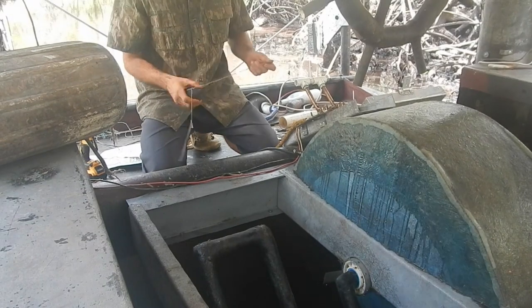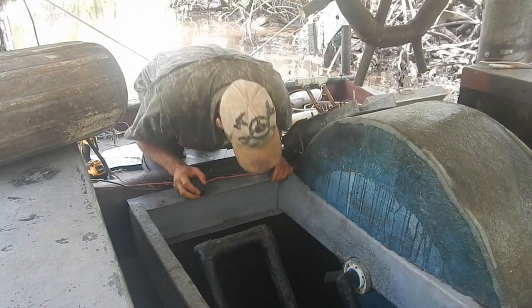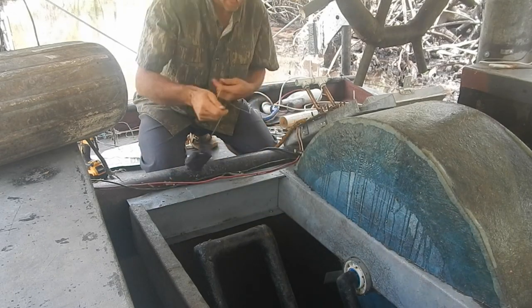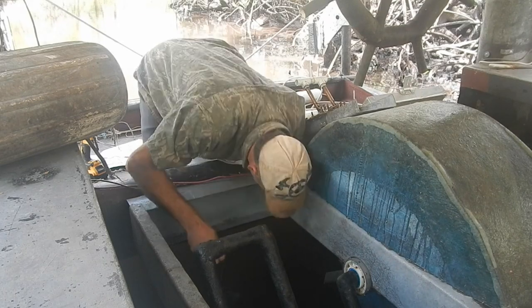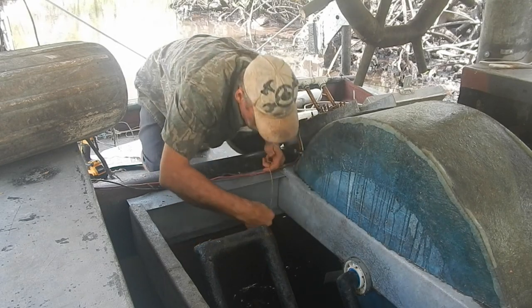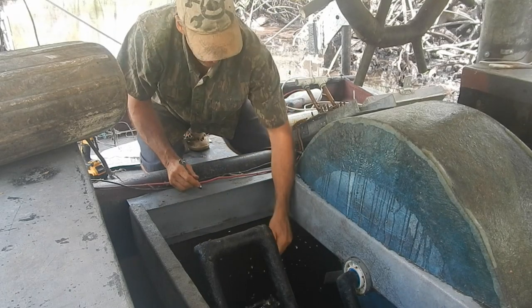I just dropped a wrench in the water, right in the ocean — it's not very deep though. It's right down there, and I've got a little bag of magnets, which is a good thing to have. I see it. Good thing it was not a ratcheting wrench, so it's easy to clean off.